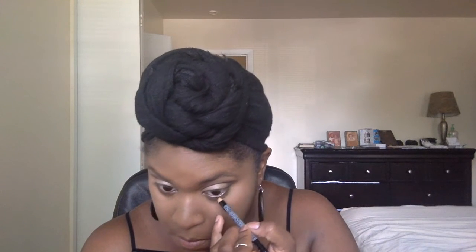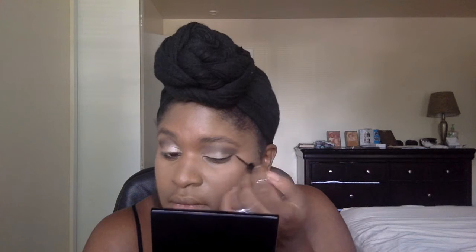I'm going to blend it some more. Next, I'm going to use my NYX black eye pencil to outline my waterline.